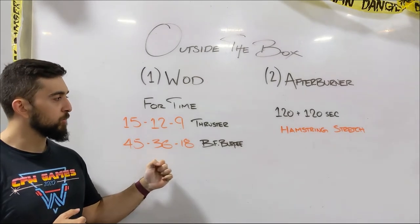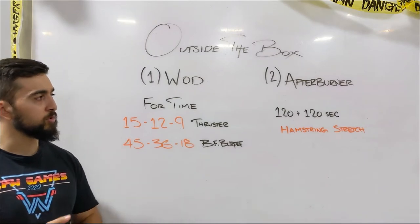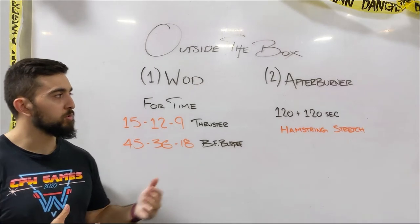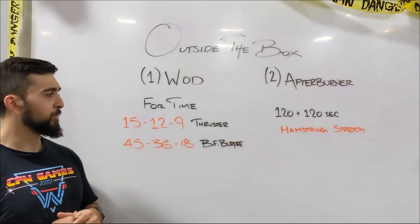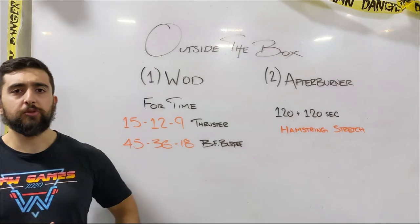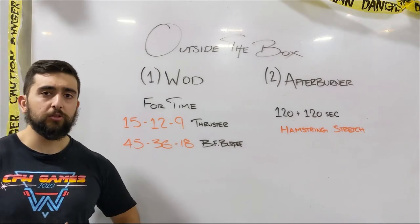Once you guys finish this workout, we're going to finish off with a hamstring stretch. We're going to go two minutes per side. If you have a certain stretch that you usually do, you guys can go with that. I'm going to show you some recommendations later on. Make sure you get it after that one — especially with the thrusters, those legs are going to be fired up. Those hip flexors are going to be fired up as well.